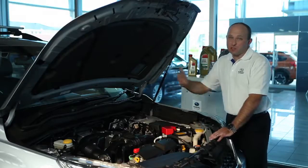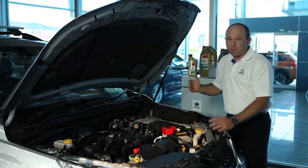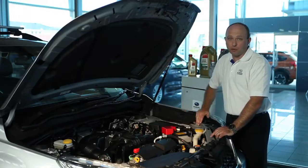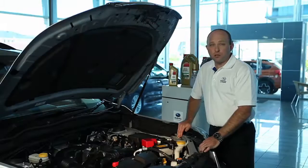And a clean windscreen doesn't just avoid a pet hate. On a car like this with EyeSight technology, it's vitally important that the windscreen's clean so the system can work correctly. And in another episode, I'll show you how to check the condition of your wiper rubbers.